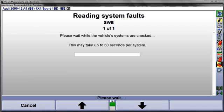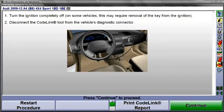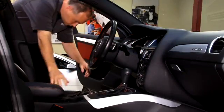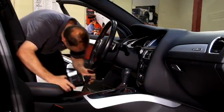CodeLink will now check related systems for faults. This could take up to two minutes. Next, turn the ignition completely off and disconnect the CodeLink tool.